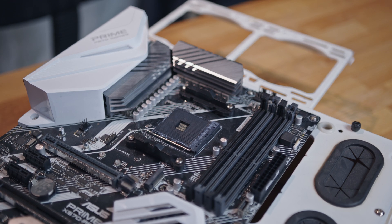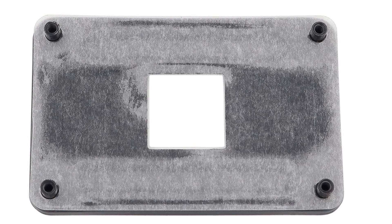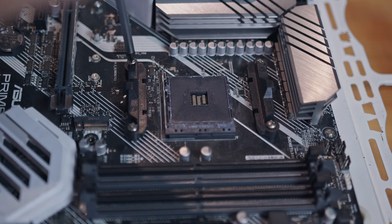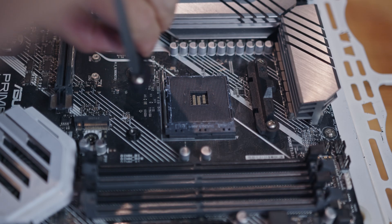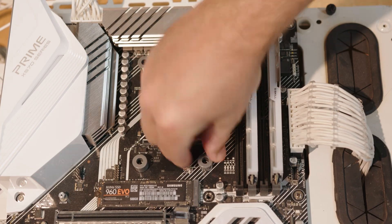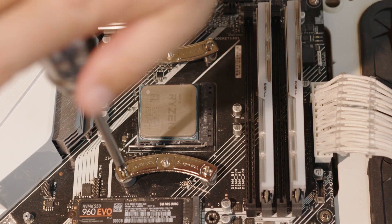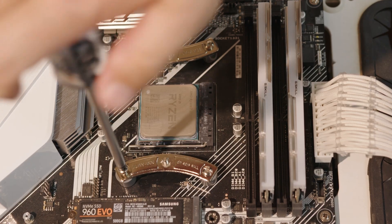Installing the NH-D12L on an AMD motherboard has a few less steps as it uses the stock AMD CPU socket backplate. Remove the stock plastic mounting brackets and place the gray spacers on each of the four corners of the socket. Secure the mounting bars with the long screws, ensuring the curved side of the bars are facing towards the CPU.